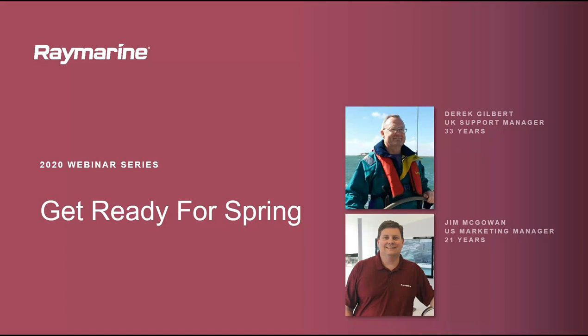Good morning and good afternoon, depending on where you are in the world. My name is Jim McGowan. I am the marketing manager for Raymarine Electronics, and today I am joined by Derek Gilbert. He is our UK support manager, a 33-year veteran of Raymarine, and he's going to help us with our Get Ready for Spring webinar.